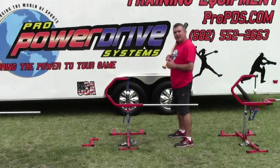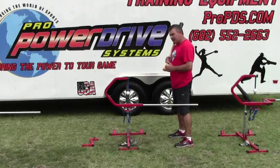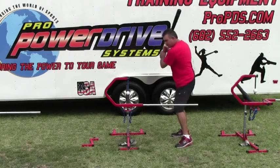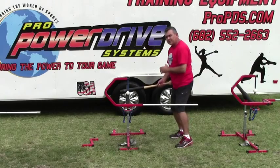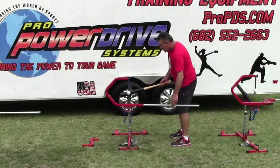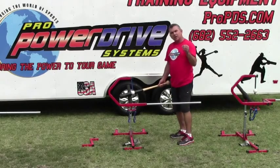What I want to talk about today with the Pro Power Drive Swing Trainer tee is what it will eliminate. It's going to eliminate you from dropping your bat head or your back shoulder. It's going to eliminate you from over striding or lunging forward when you swing. So that's what it's going to eliminate.